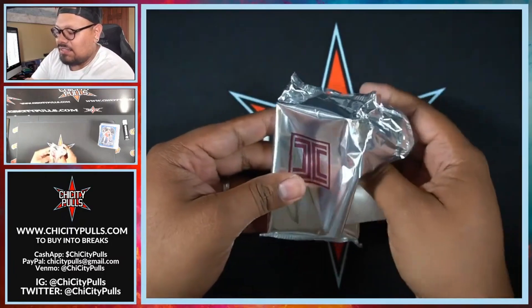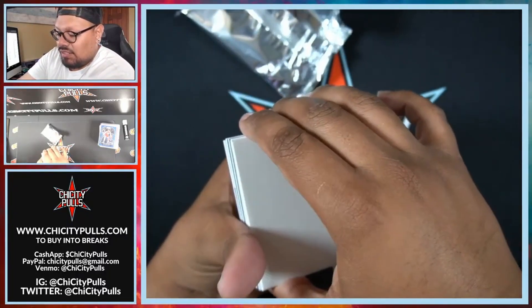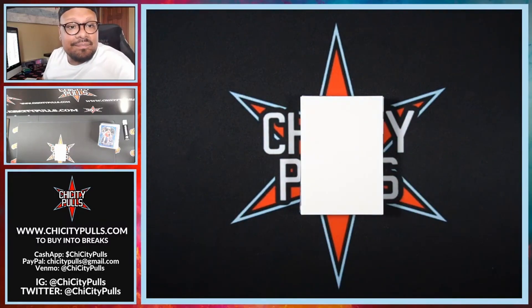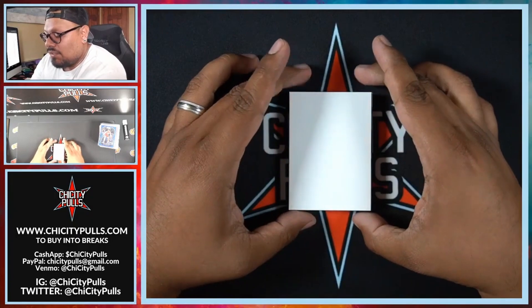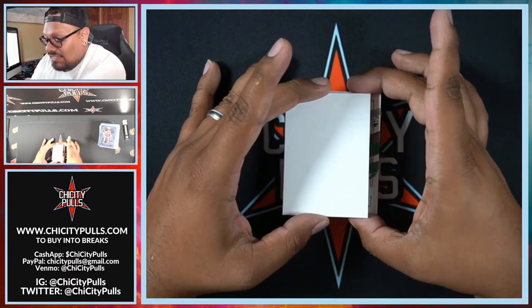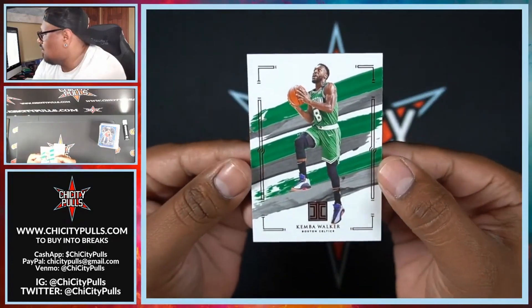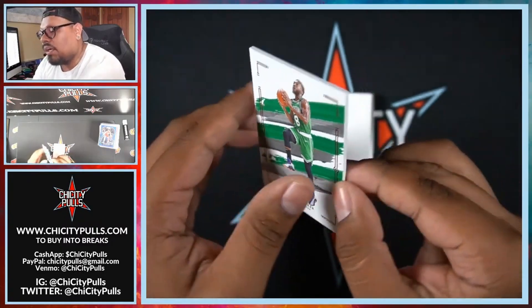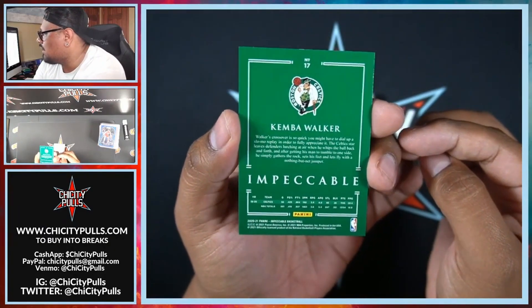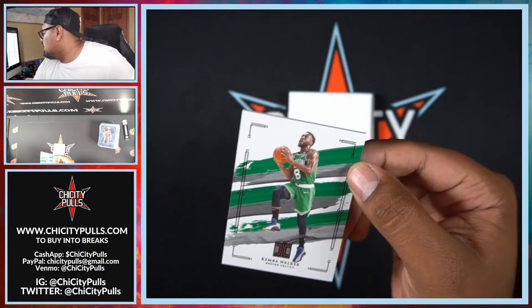Alright, let me slip this in here so you guys can't see. Let's pull some fire, let's get a good hit here. I'm probably going to get more of this depending on how we hit — actually, probably going to get more regardless. I think this is going to be a good product, and I'm going to get a personal one for myself too. First card — that's going to be Kemba Walker with the red foil, going to Boston. These are thick cards, probably around 100 or 120 point.